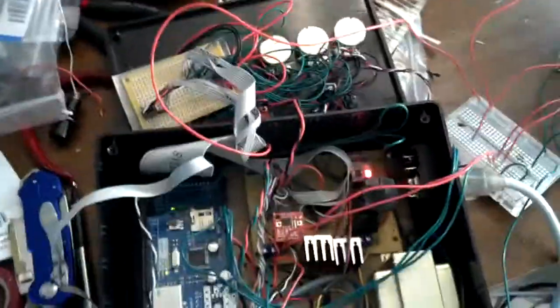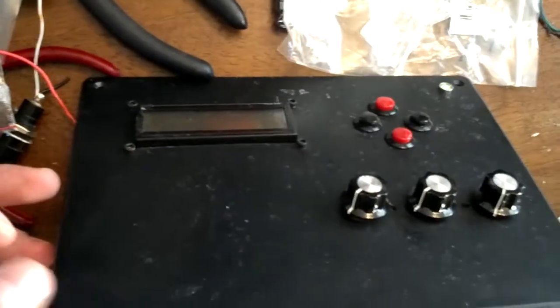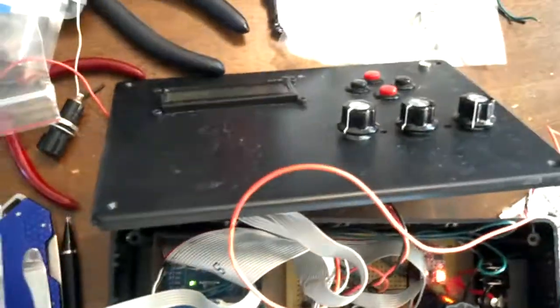All right, so I figured it was probably about time to update this guy a little bit. This is the Aquarian controller I built about six months ago. Everything on here has been running fine. You guys have seen the video before where we updated this, so it's just kind of an extension.